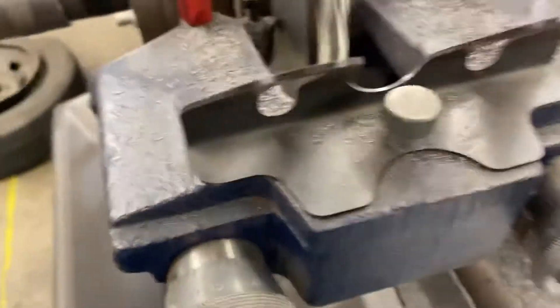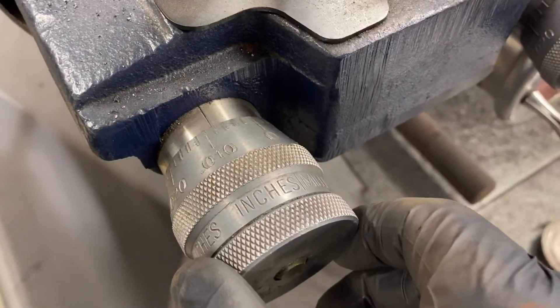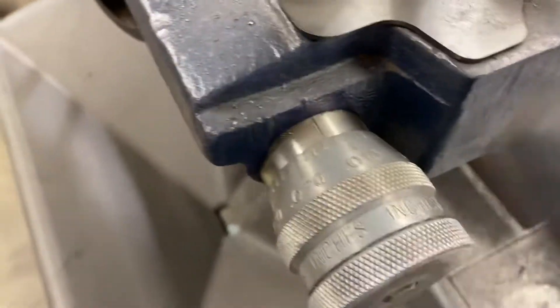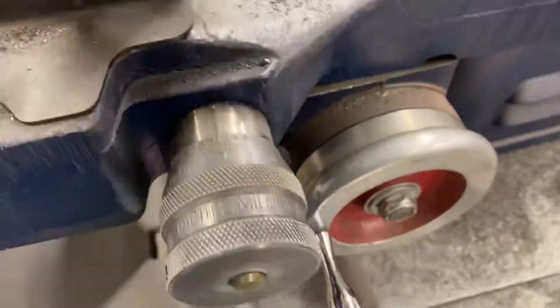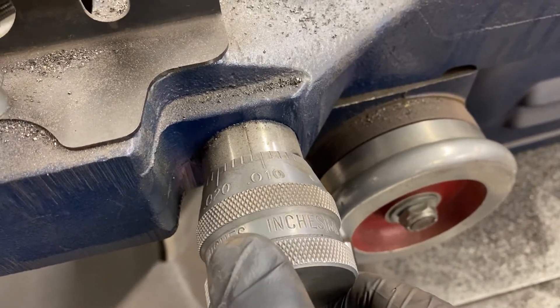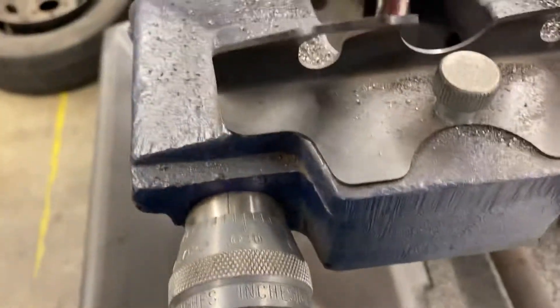I'm going to dial in another five thousandths on our equipment. I'm going to dial in one, two, and five right there — so half of a line. Same thing on this side: I'm going to unlock this and dial in one, two, five right there and lock it in. Okay, these are both tight.